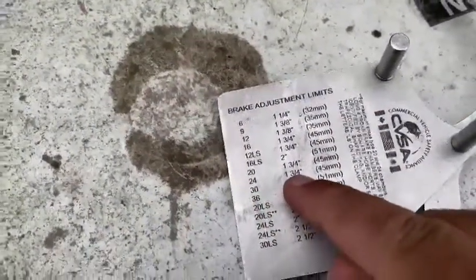My pushrod came out one and a half inches, which is good, because for a size 24 standard chamber the limit is one and three-quarter inches. If it comes out more than one and three-quarter inches, that will be a major defect — I'd have to write it in the log book, call my owner, and I cannot drive.